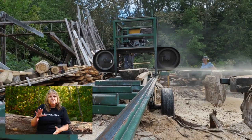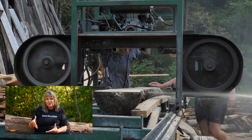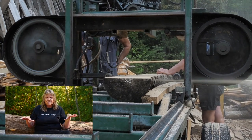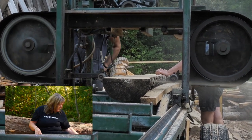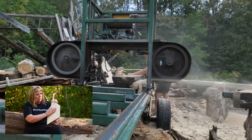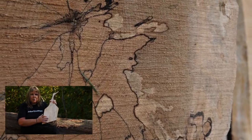You don't want to get too far where the log goes punky and the wood is not usable. You want to get to the certain point where it's just nicely spalted and you have some nice spalted black grooves and spalting throughout the board.